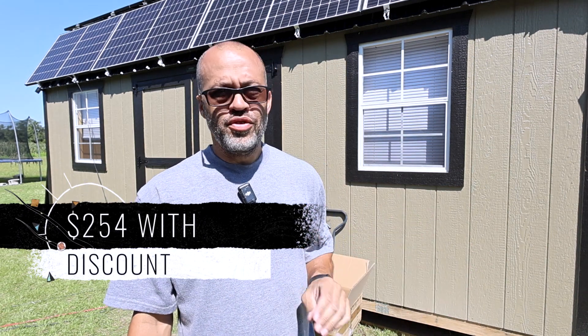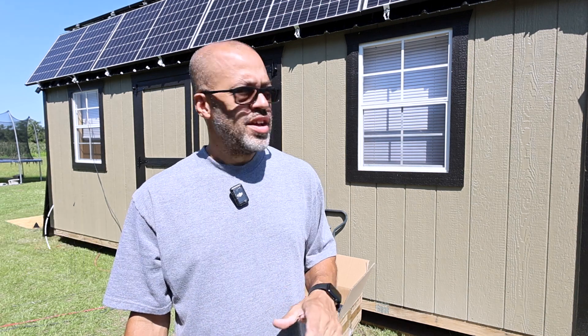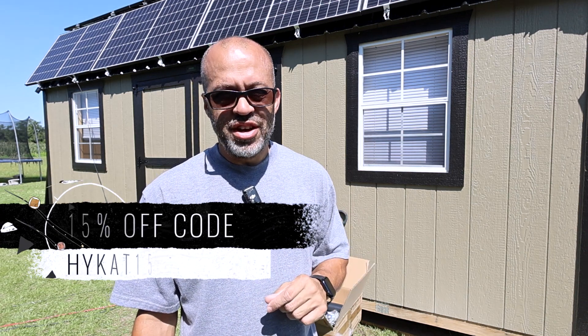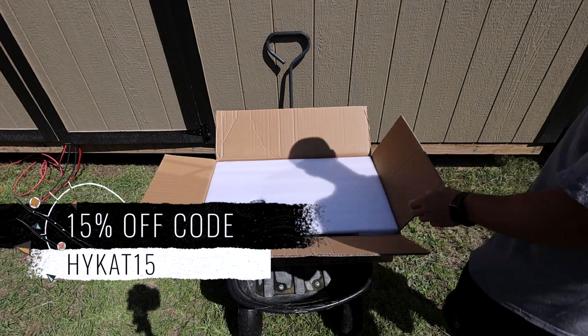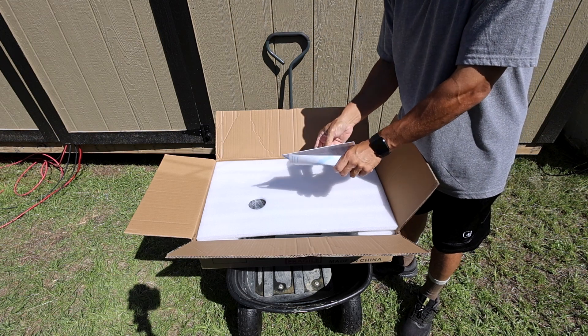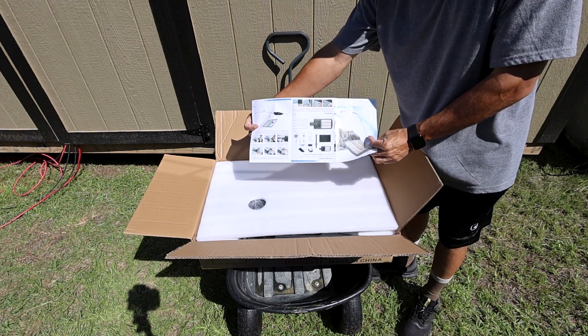The price on this light right now is $2.99 — of course I'll leave it linked up below. If you're interested in something this bright, I'm pretty sure they're going to send me a discount code so we'll put that down there as well. Let's see what we got in the box. I had already took out the little instruction manual that comes with it.